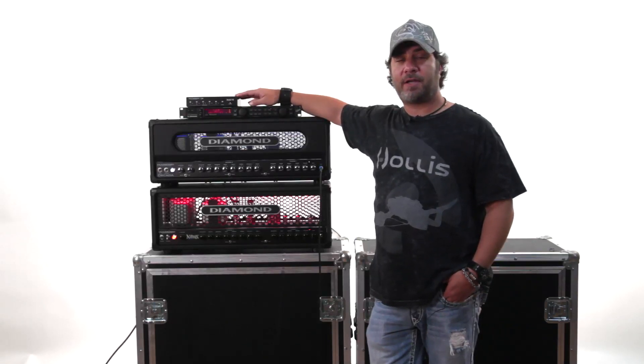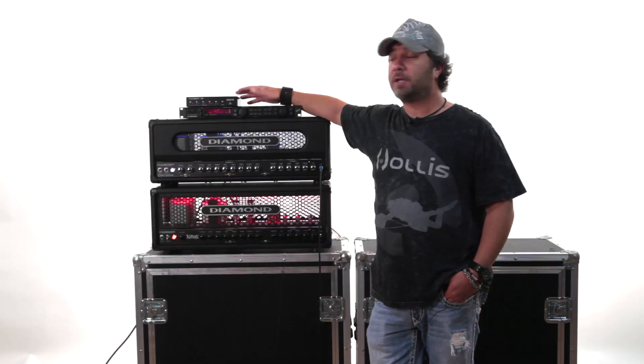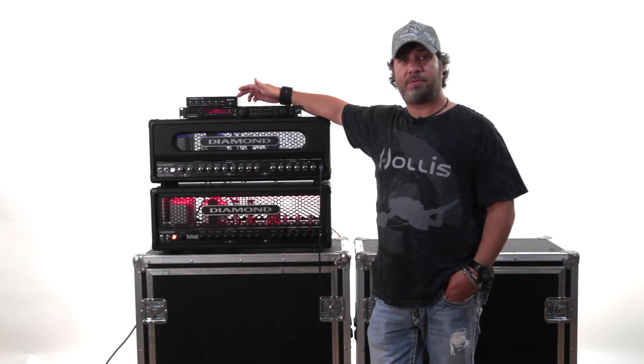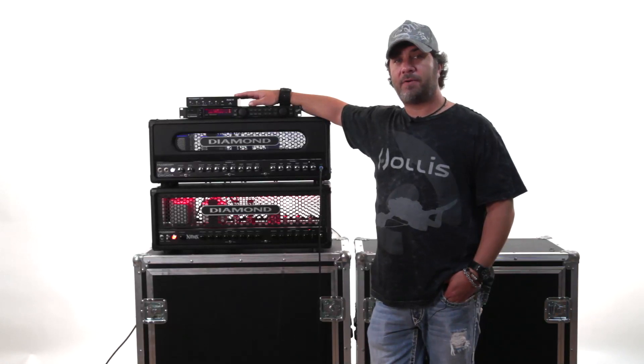So if you have rack mounted effects and you've always had the issue of how do I control my effects and my amp so I can make all my foot switching with one foot switch that changes my channels and my presets, you're now able to do that with this little tiny piece that you can put into your rig. We're going to show you today how we have it hooked up, how it works, how easy it is to program, and what an effective piece it can be for you.